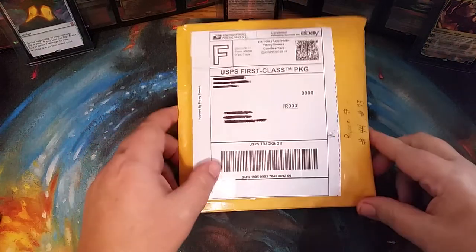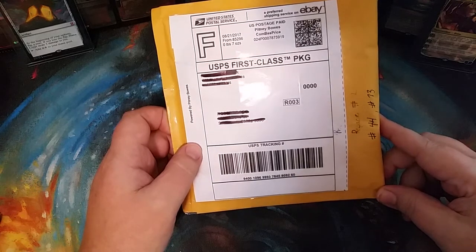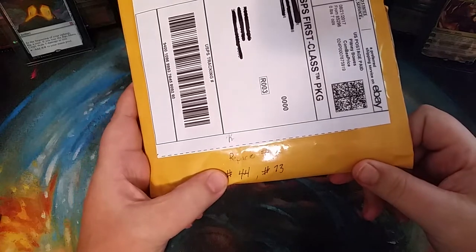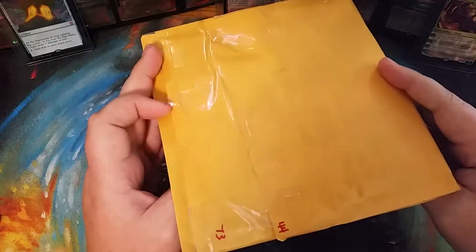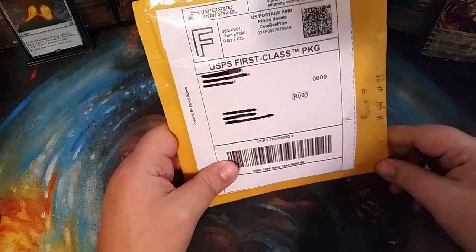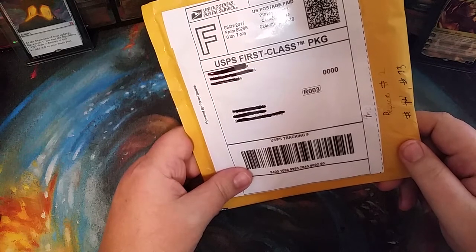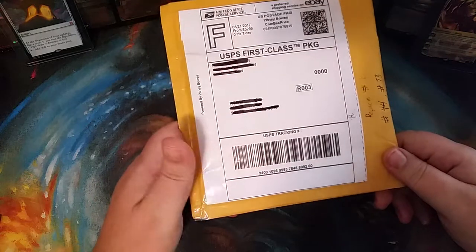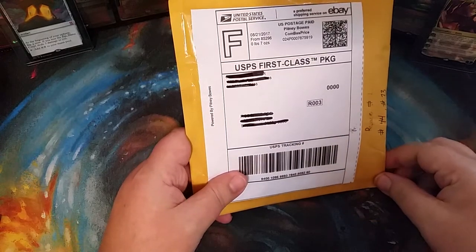All right everybody, it's Black Lotus 1265 here again with another eBay repack. This is my second repack from MTG Unscrewed — this would be number 44 and number 73. If you're new and this is your first video, please scroll down and subscribe, like, and click the little notification bell.